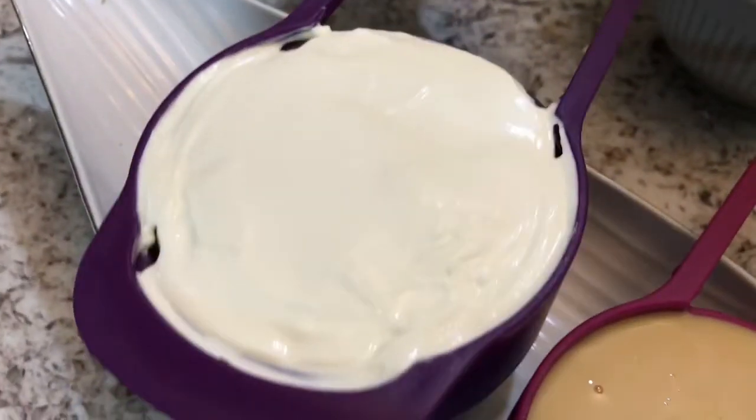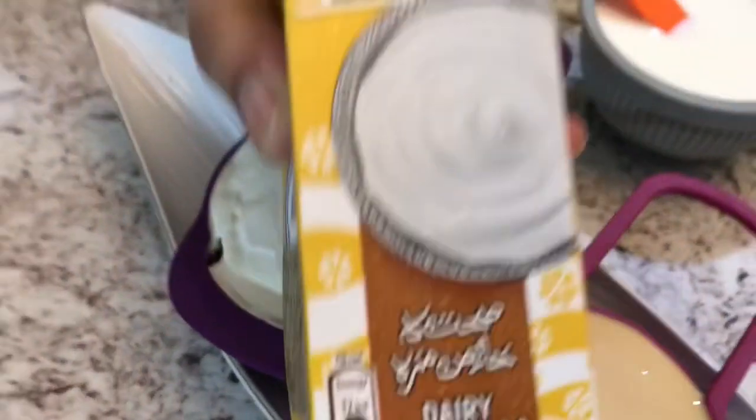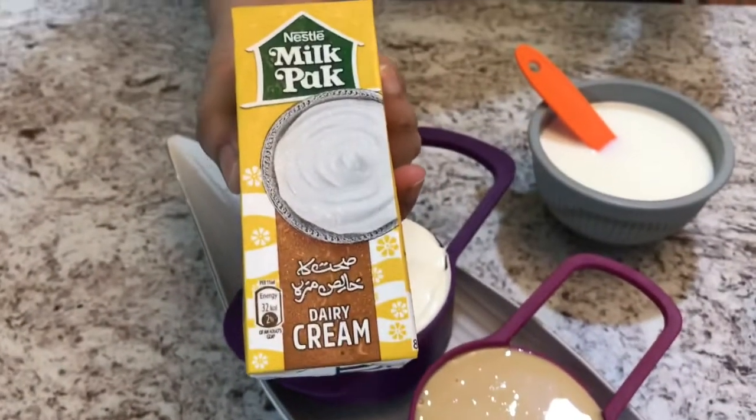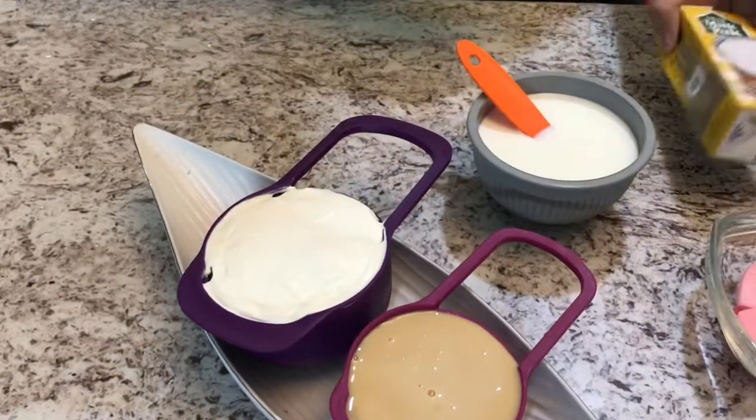For this recipe, we are going to be needing 1 cup of cream — I am using milk pack cream — and half a cup of condensed milk.